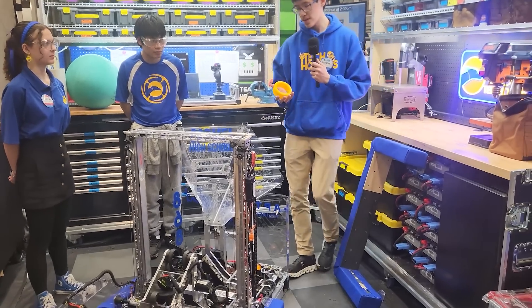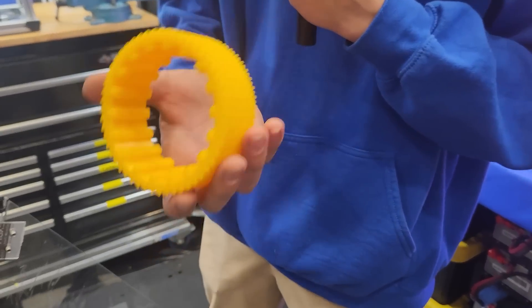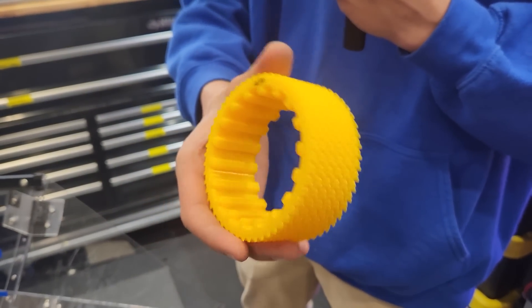On the drivetrain, we used these really custom yellow TPU wheels. Over the summer, we went through about four main designs and then countless iterations of this final design to get the most grip on the field.